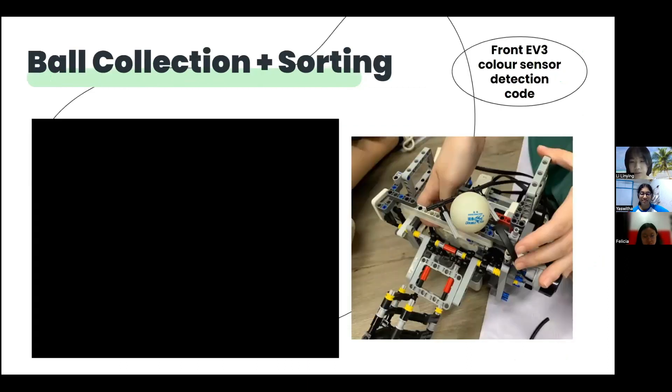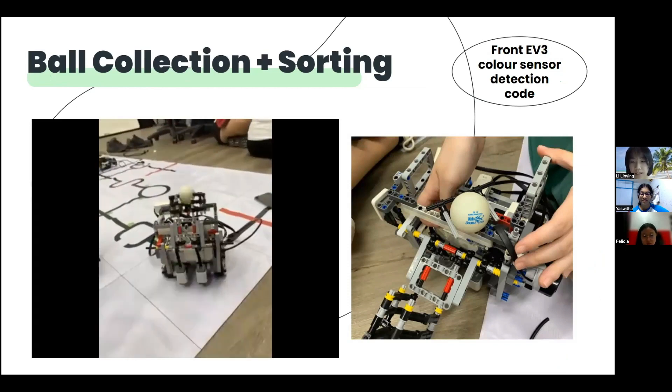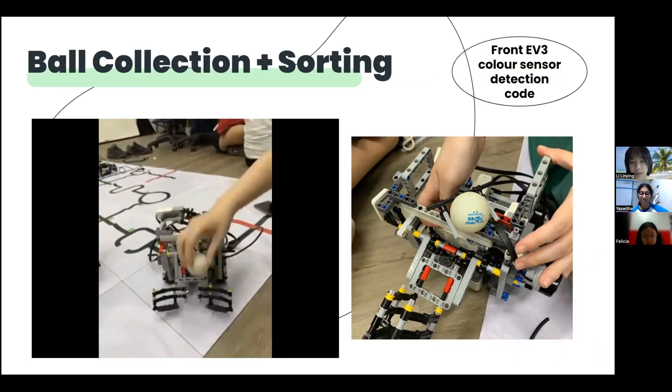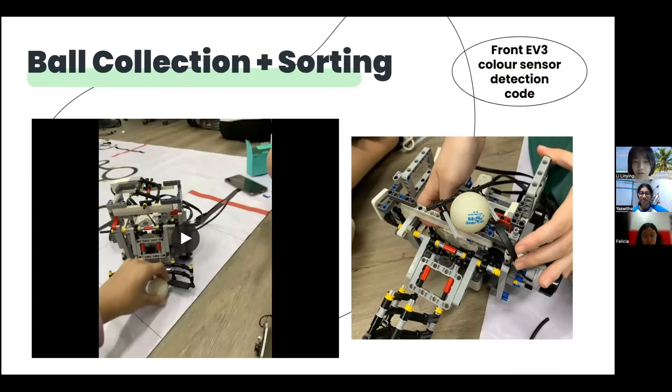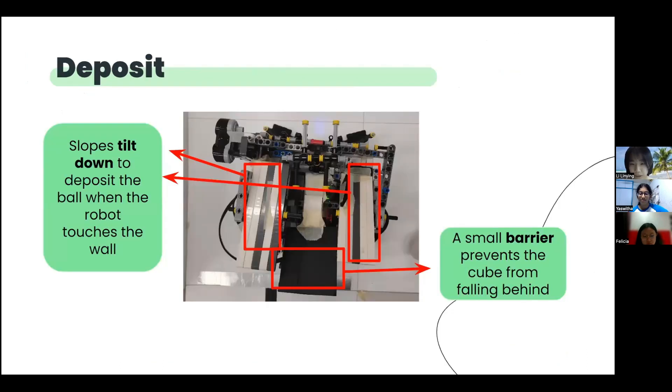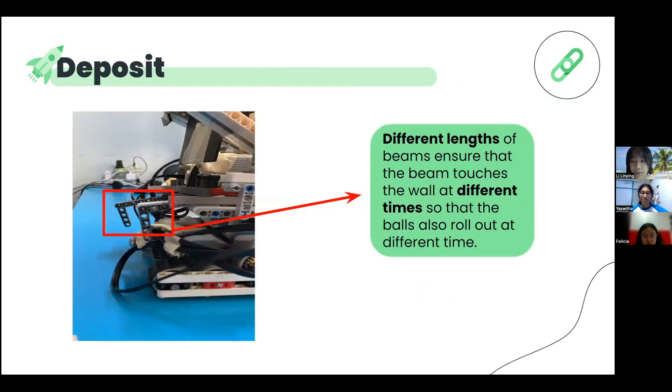While the robot spirals in the evacuation zone, the forward-facing colour sensor will constantly be checking for the presence of the balls. While it detects the balls, it also determines the colour of the balls, which will be used in the sorting of the balls later. The claws will pick up the balls and pass them to the sorting mechanism, which sorts them onto the different slopes. Before the deposition of the rescue kits and the balls, the slopes are initially facing downwards towards the front of the robot. When the robot hits the wall of the evac zone, the beam below the slope will be pushed inwards and the upper part of the beam will push the slope and cause it to tilt downwards towards the back of the robot to drop off the items. Different lengths of beams are used to ensure that the beams touch the walls at different times, so that the slope tilts and drops off the live and dead victims at different times.